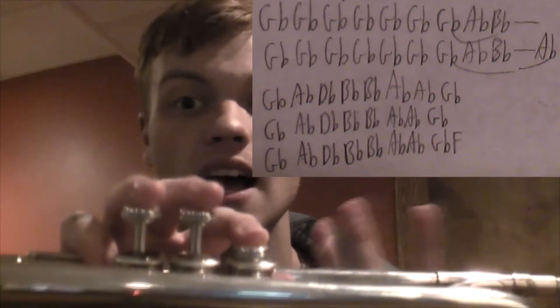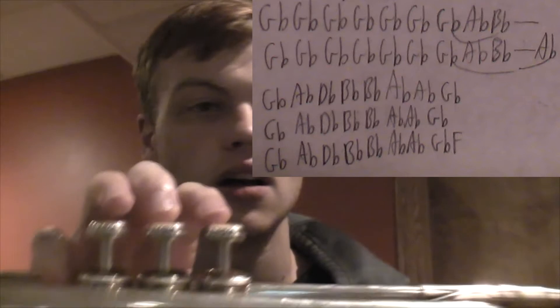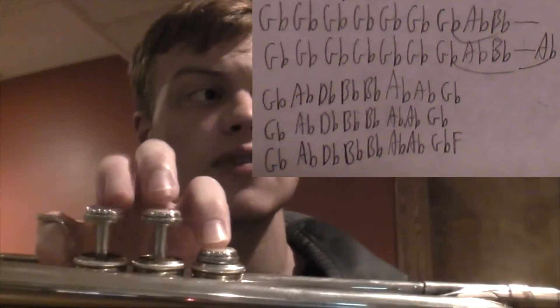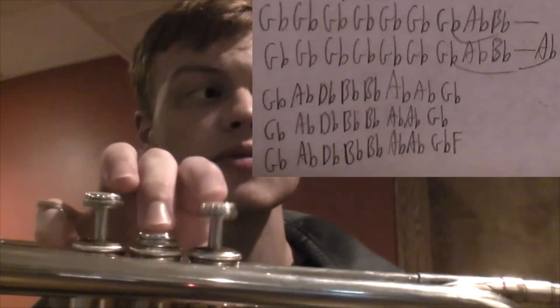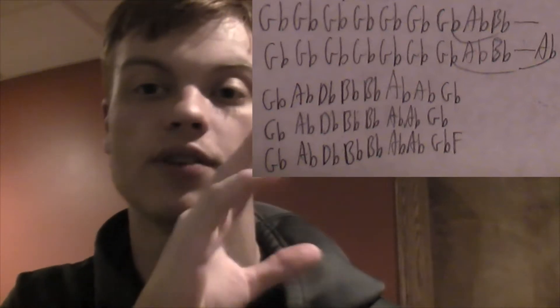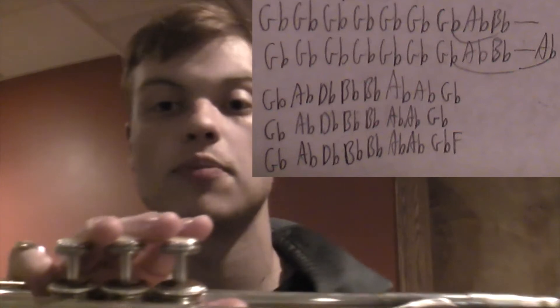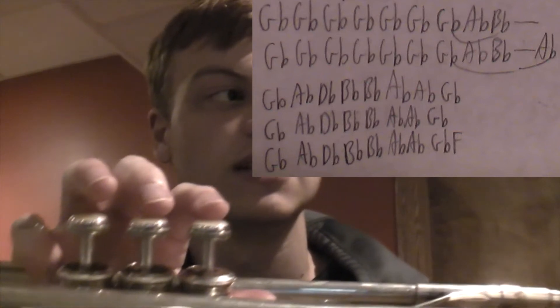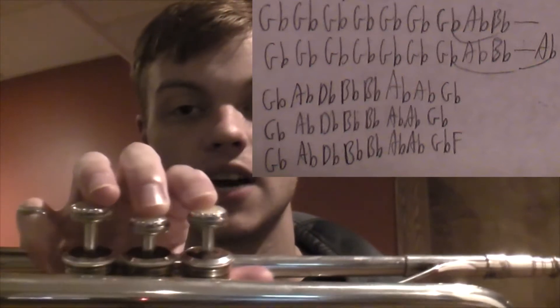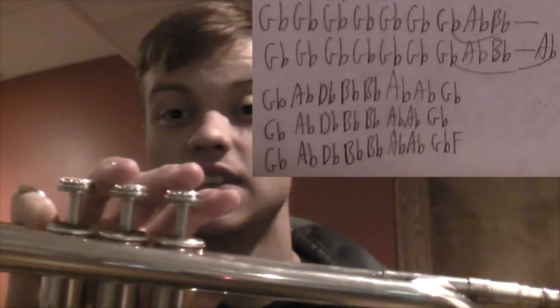"We make these memories for ourselves" — same thing, except we go from B-flat to A-flat. "Where our eyes are never closing, hearts are never broken, time's forever frozen still." Now regardless of what I have written on that sheet, there are a lot of ways to play that. Me personally, I went from G-flat to A-flat to D-flat every single time for those phrases. You don't have to — you can just start on the D-flat if you want to.